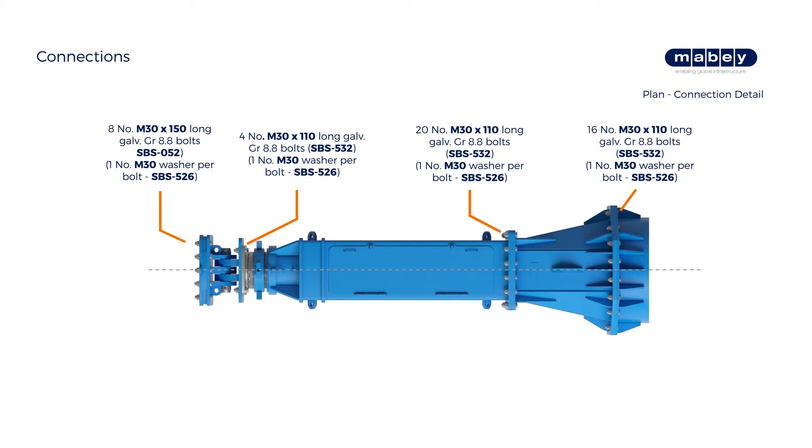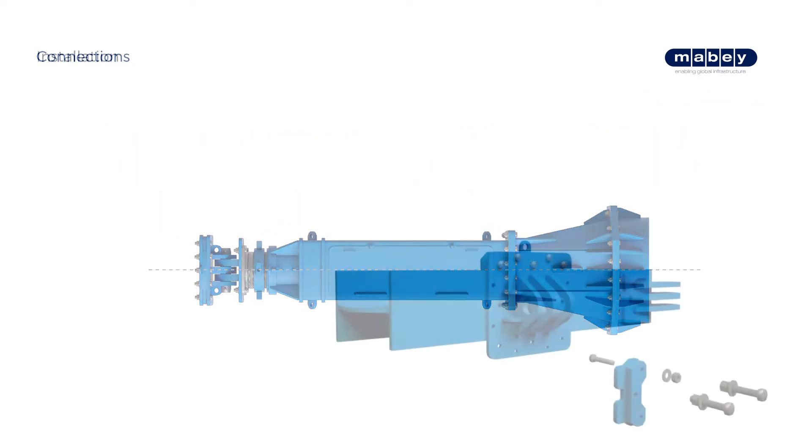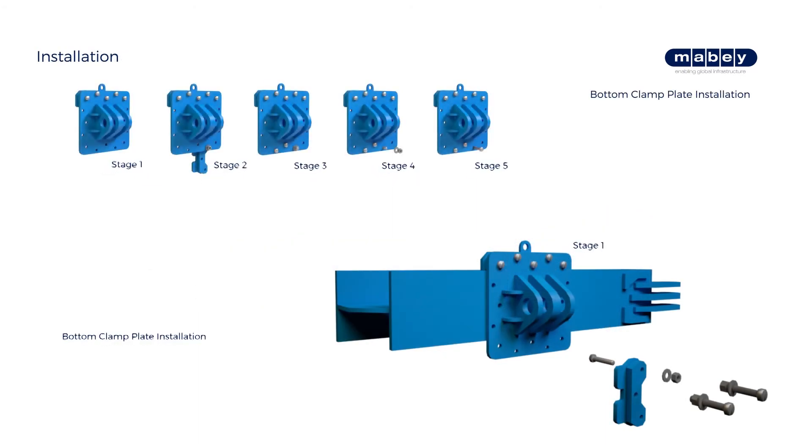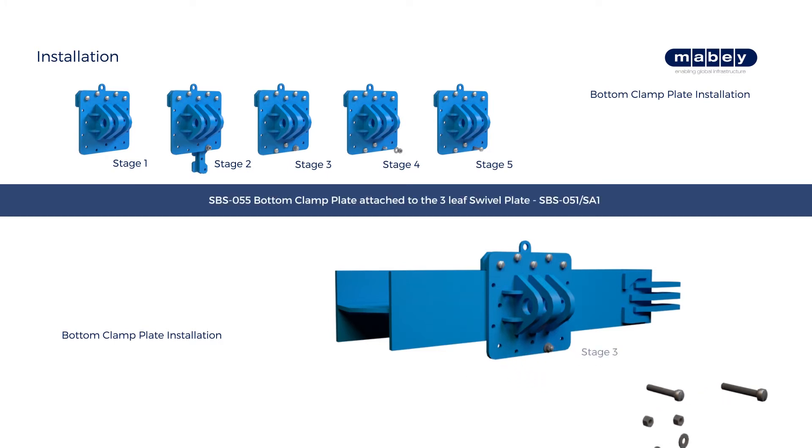When possible, struts will be assembled in suitable sections prior to delivery. Fit the coarse adjustment end to the extension rail using the specified installation method.